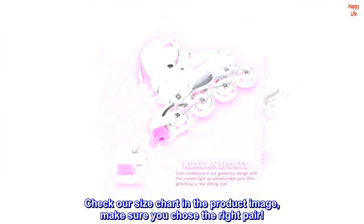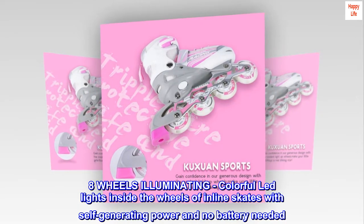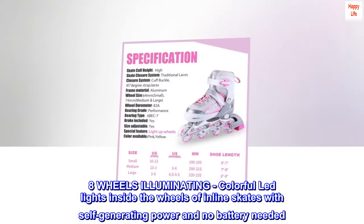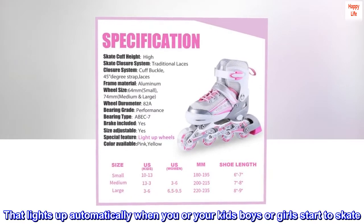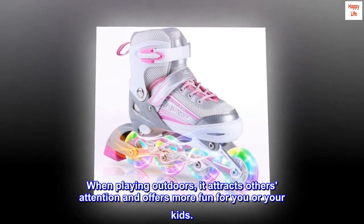Eight wheels with illuminating colorful LED lights inside the wheels of the inline skates. With self-generating power and no battery needed, the lights illuminate automatically when you or your kids — boys or girls — start to skate.